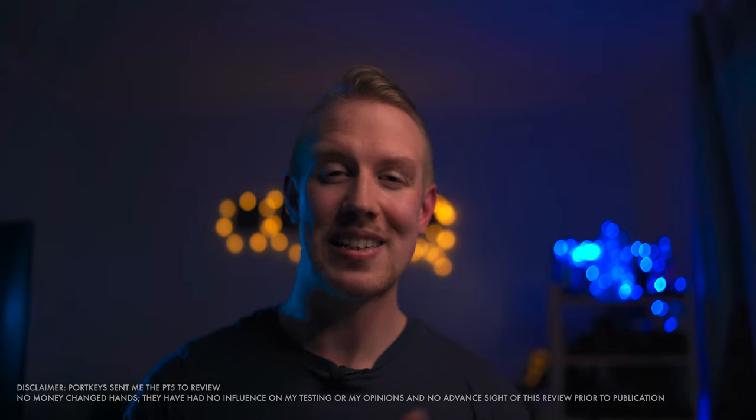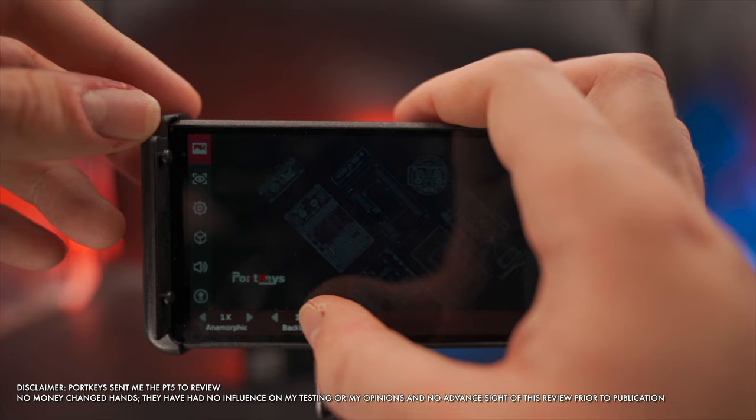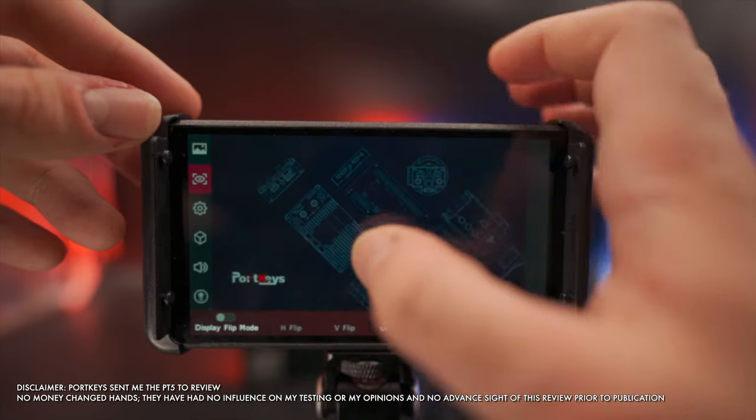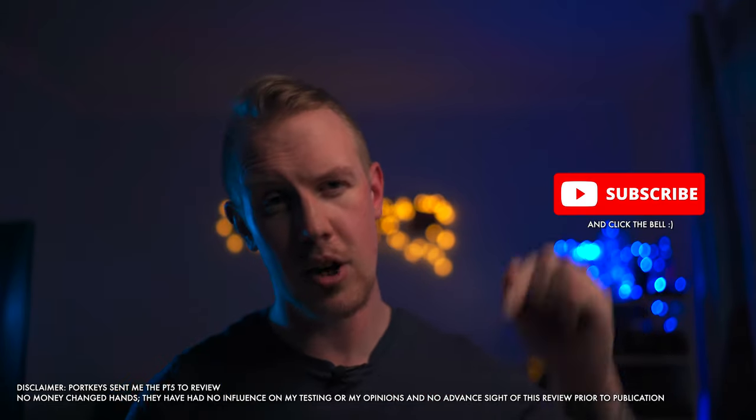But first, everything we are going to cover is listed in the description with timestamps. You'll also find affiliate links down there for both the PT5 and everything else used to make this video. And of course, if you enjoy the video, then like, subscribe, and leave a question or thought in the comments.